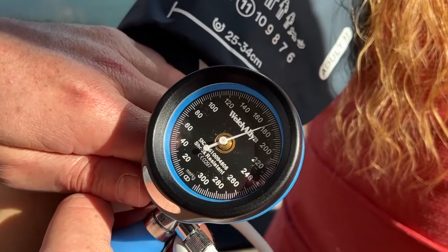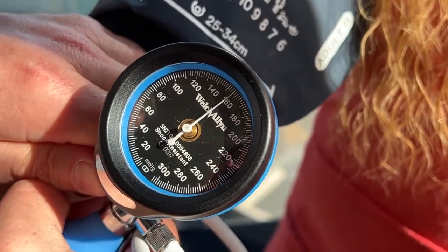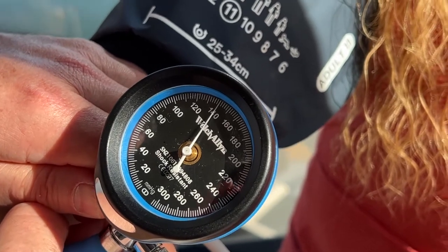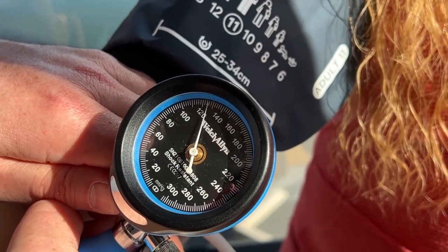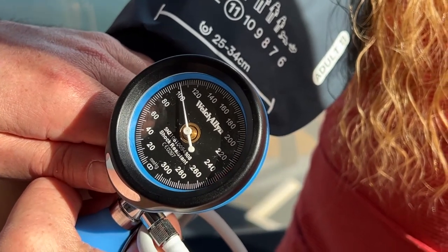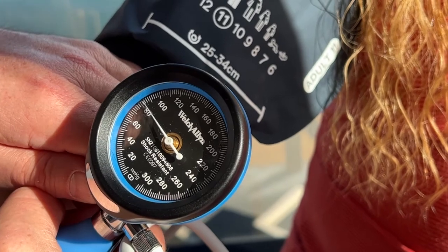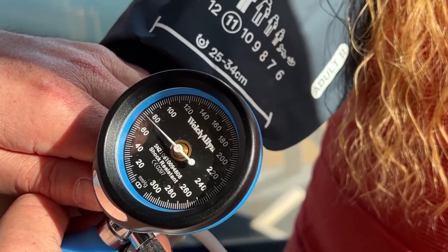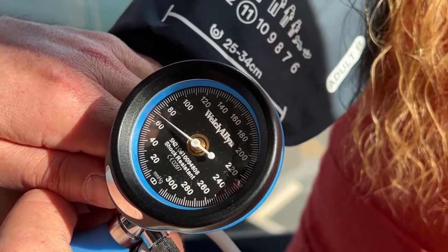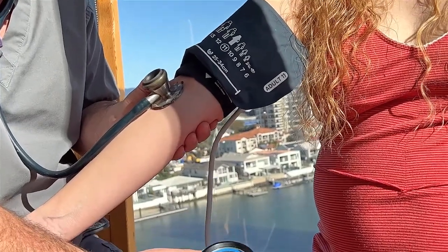I've pumped it up to 180, and now I'm just releasing this valve very slowly, letting it drop by about two millimeters of mercury every second. I start to hear a sound at 120, so that's the systolic blood pressure — that's the first Korotkoff sound.